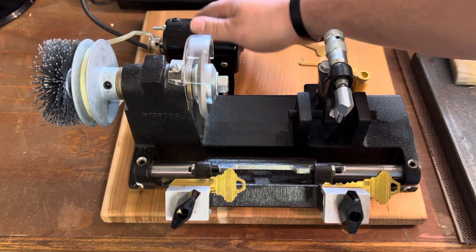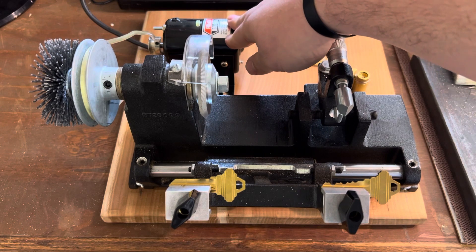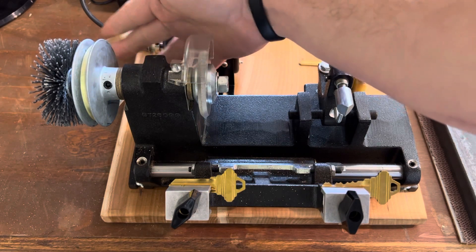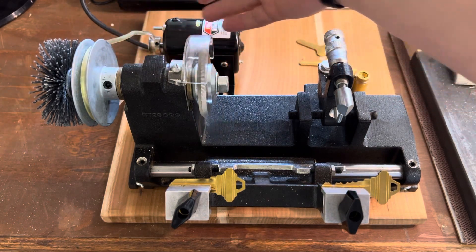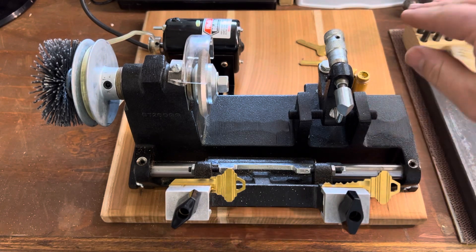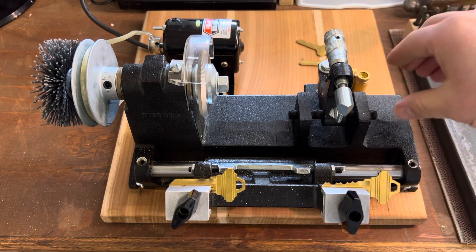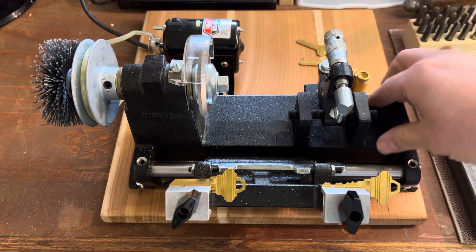This is a sewing machine motor, I believe. The belt — I've had to use shipping rubber bands to replace it when I had to use some of these in the field. I just have a very large place in my heart for historical pieces, and this is really up there.